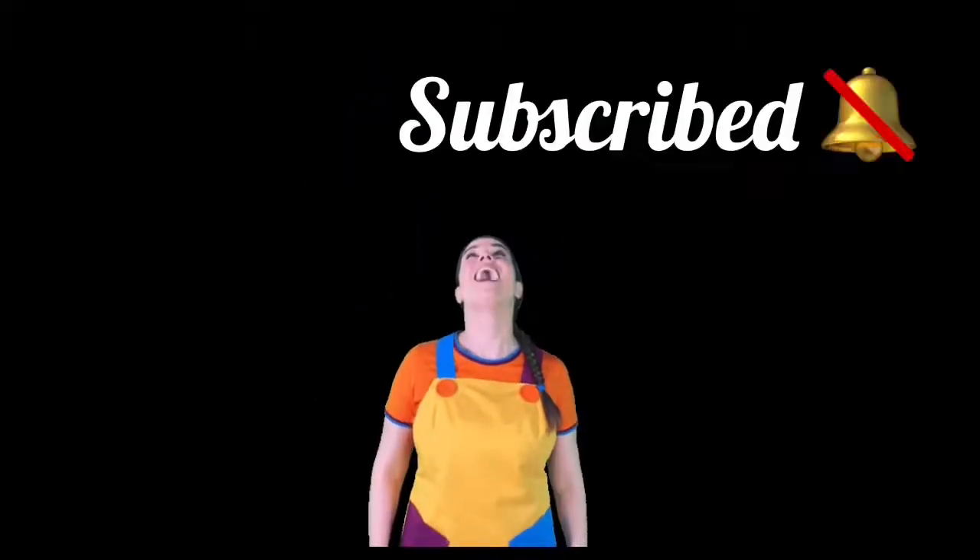Thank you for watching my video. Please do not forget to like and subscribe to my channel. Thank you.